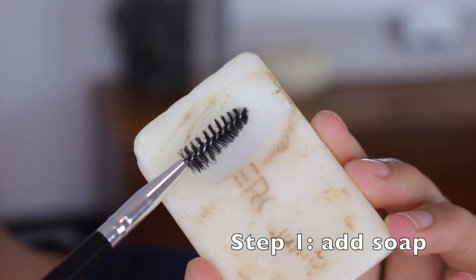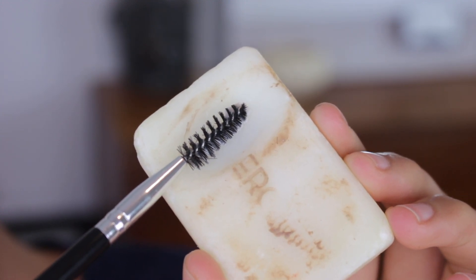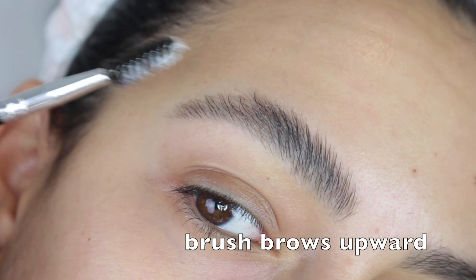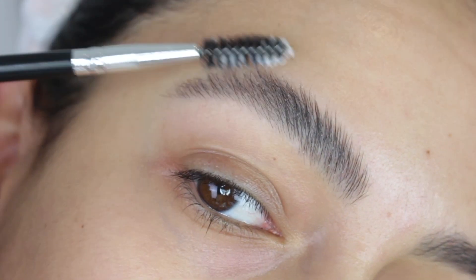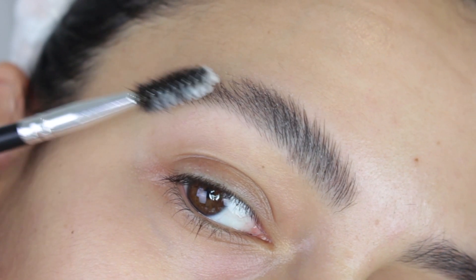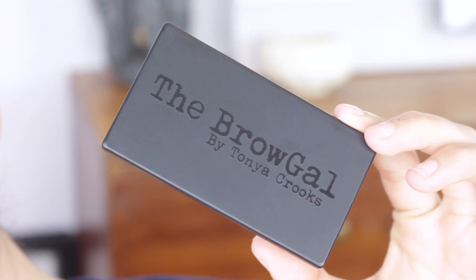A really good way to do this is to add soap. I grab a spoolie and swirl it around in the soap first. Any soap works — I typically like to use clear soap. It's okay if you have a little bit of soap residue; it usually doesn't show up once you apply your brow powder. I pretty much push every single hair up and do a couple layers so my brows stay up.